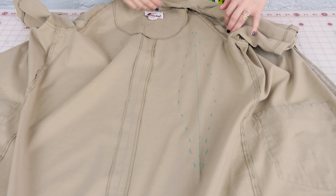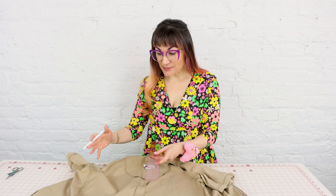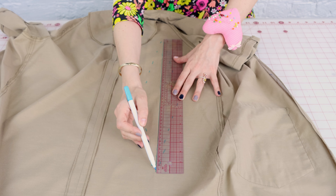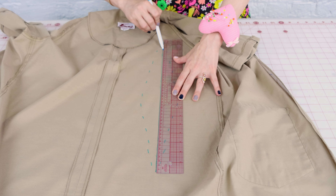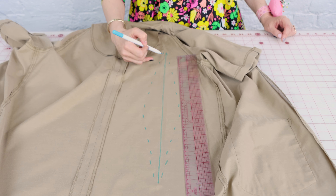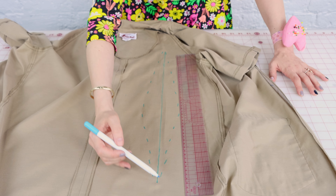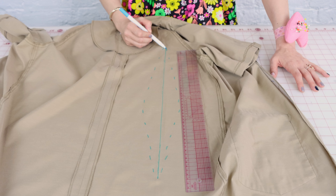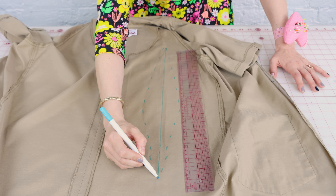And there it is — check that out. Now that we have all those spots marked, I'm going to show you how to true this up and make it into a real dart, and then how to get this dart in the exact same spot on the other side of the dress. The first thing is to straighten out that center line using a ruler that's long enough. A few spots were a little wobbly, so that's why we straighten it out. Now we want to straighten out the side lines and make them meet at the tip at the top and the tip at the bottom.